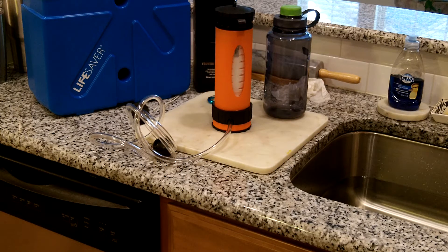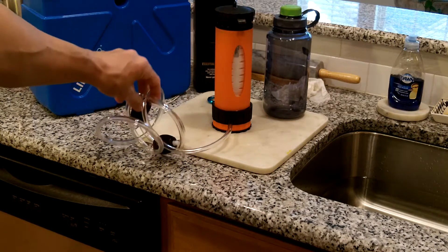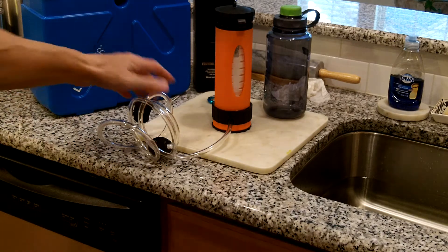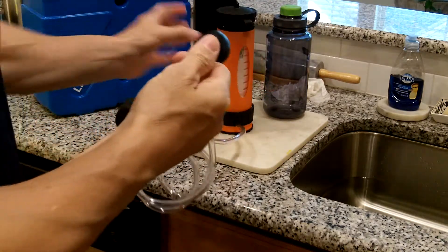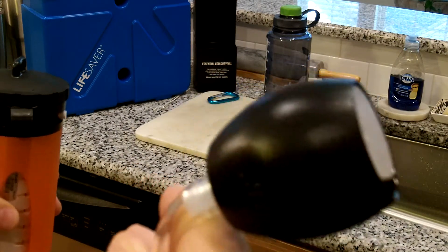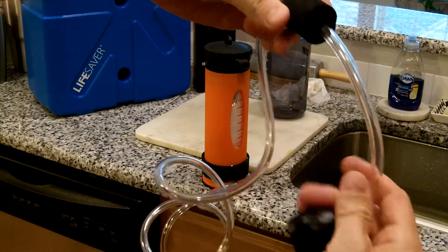Alright guys, in this video we're going to take the Lifesaver Liberty bottle that you see here. We've already primed it in another video so it's ready to go. We're going to take the hose attachment here. This piece right here is the piece that goes in the water, and then you have a float right there that will control the depth.